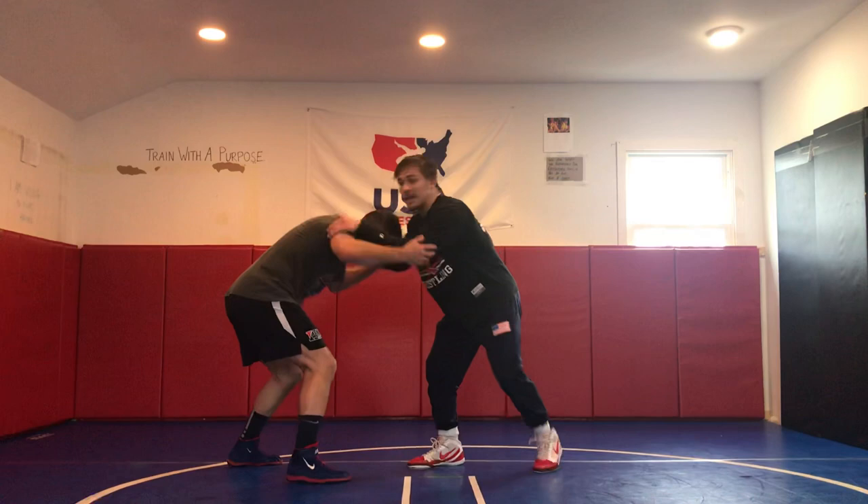Yeah guys, so when I'm thinking about setting a guy up, a lot of things that I like to do is use their pressure and their grips on me. A lot of times when we're in here hand fighting, guys just lazily place their hands and we can take advantage of that.